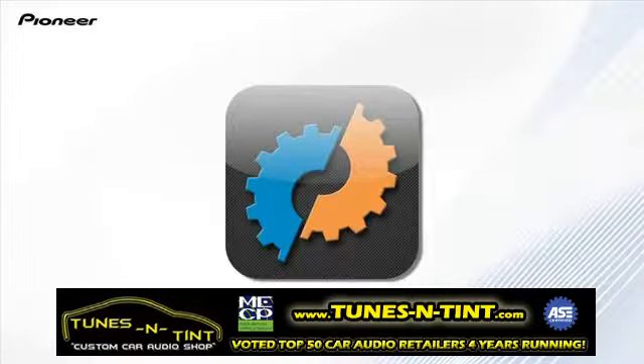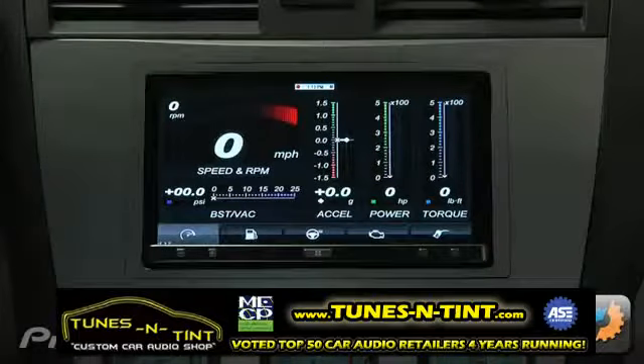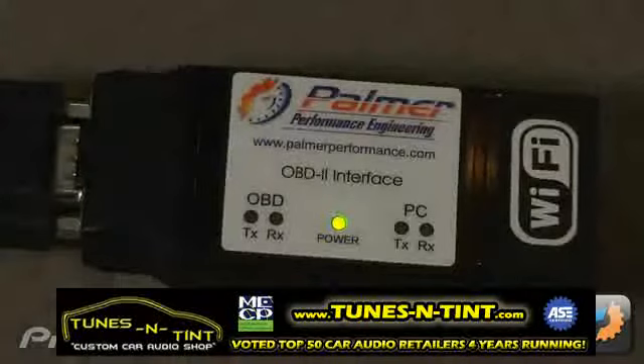The Dash Command app is a vehicle maintenance app that allows you to get real-time information from your vehicle using an OBD-II data monitoring cable. The app works in conjunction with an accessory cable that plugs into your vehicle's OBD-II or onboard diagnostic port, which is commonly used by service technicians to view diagnostic information from your vehicle.